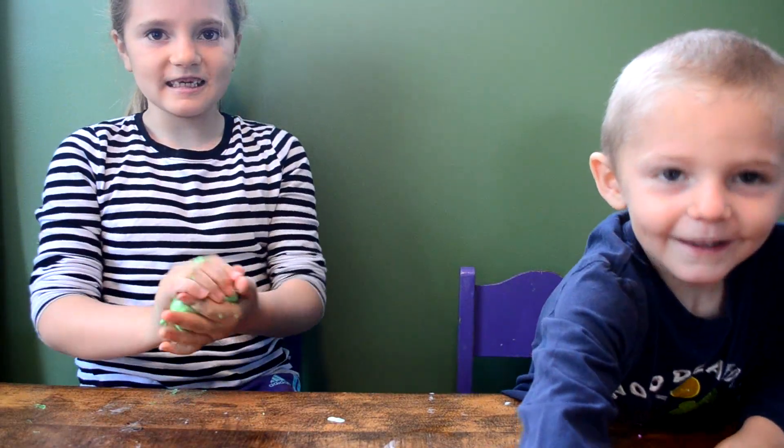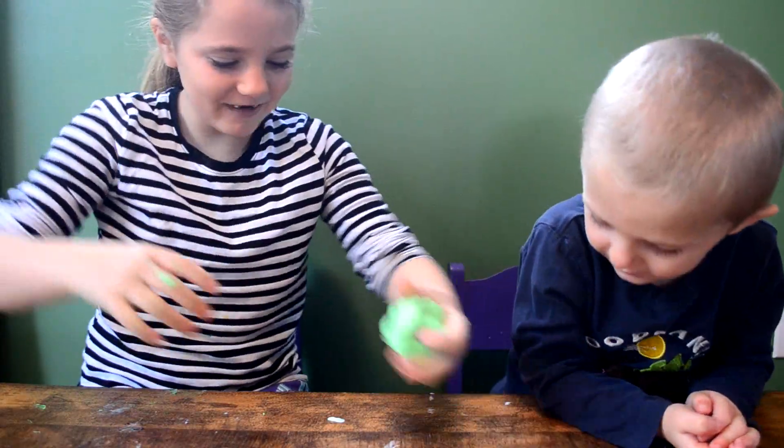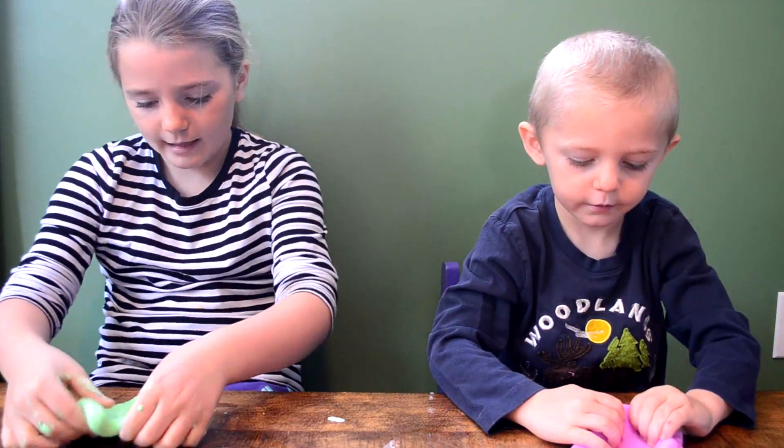It's a bouncy slime. Look, it's bouncy — it's a bouncy ball. I like my slime. I like it that it's creamy.